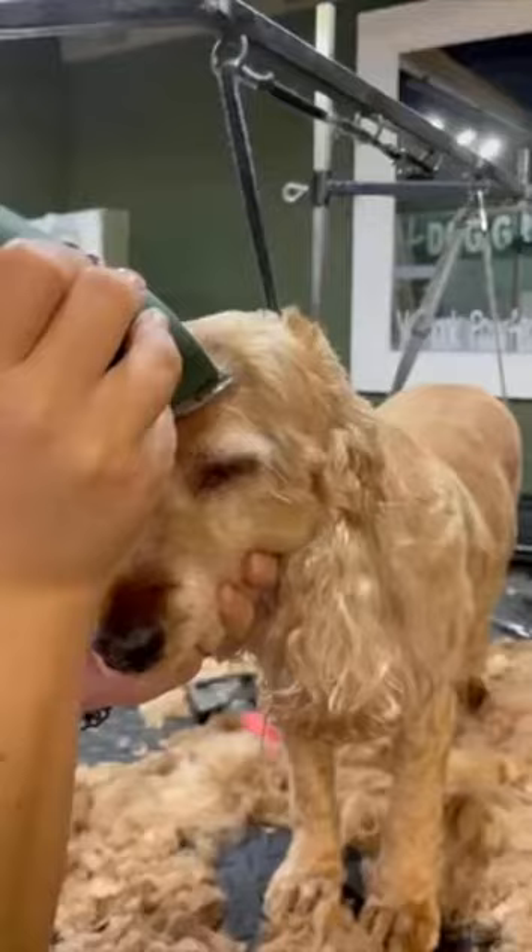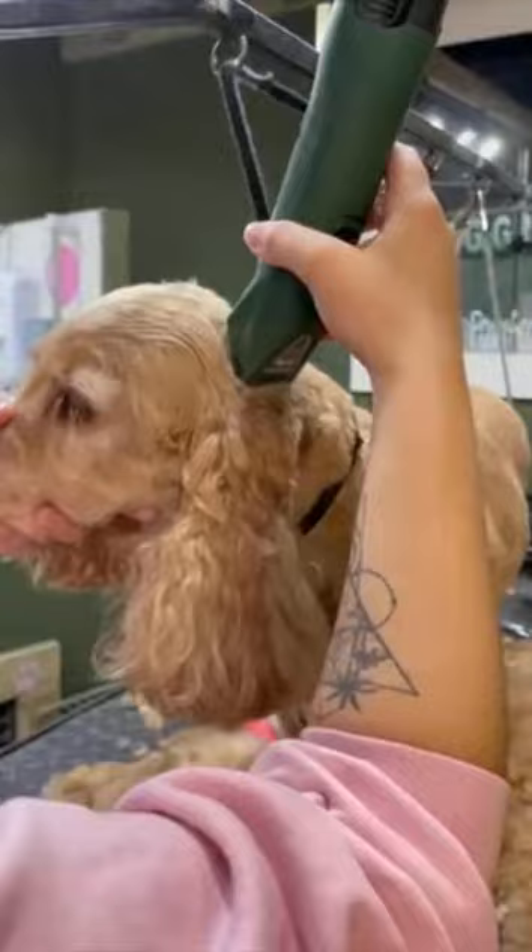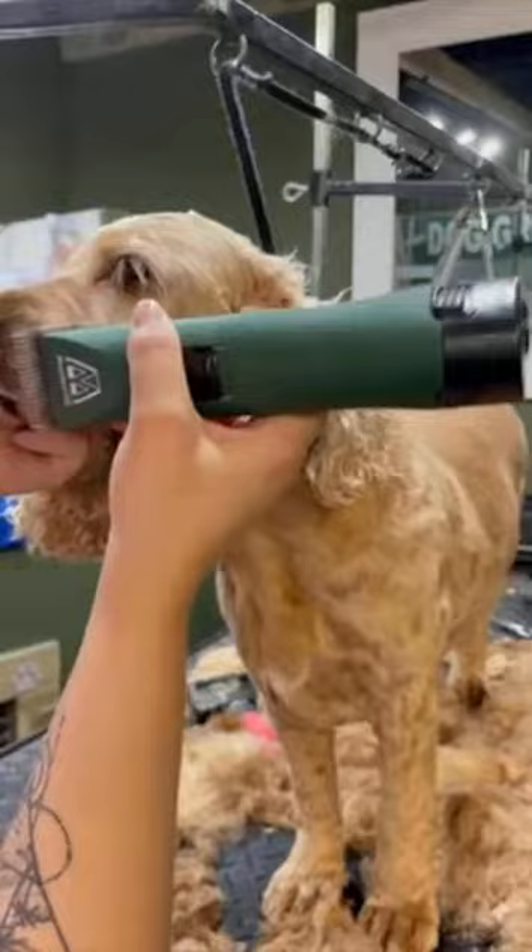Moving on to the head now — I'm keeping with the 7 blade and just going to follow the direction of the hair. On the head this is really important because it is very easy to put choppy lines into the dog's head if you're not following the direction of the hair properly.